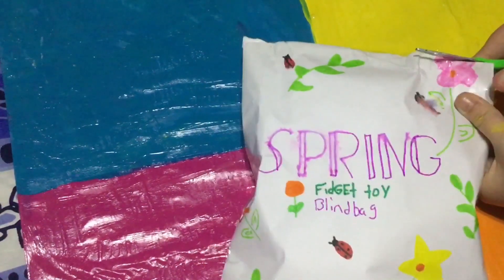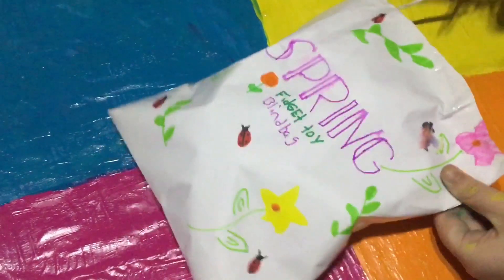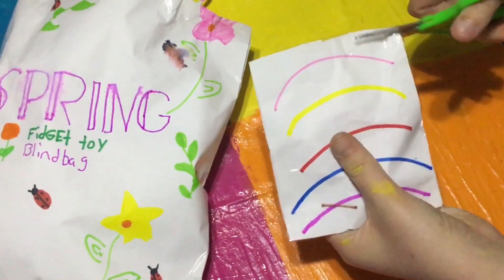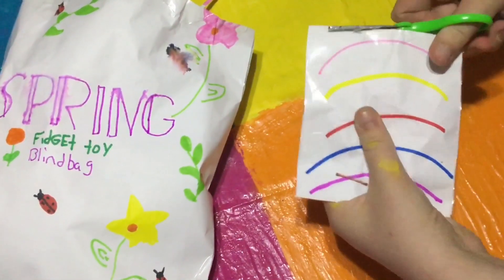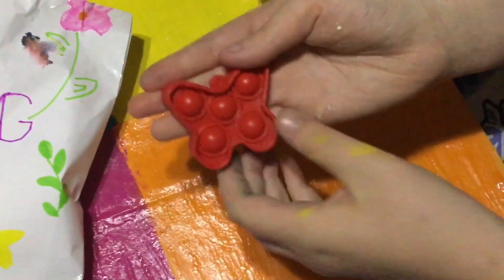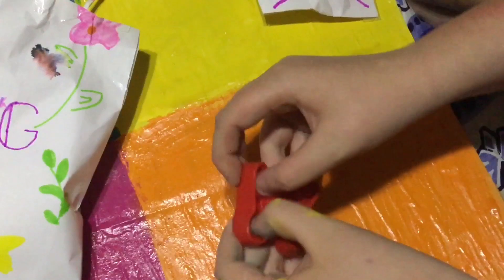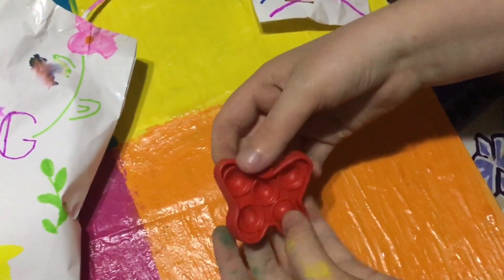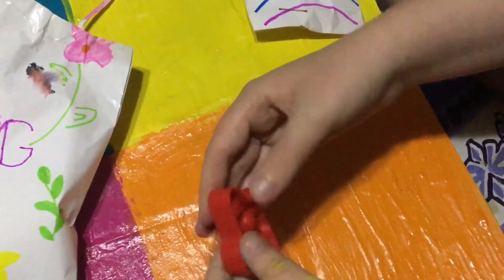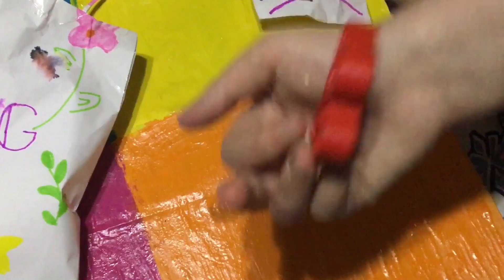As in the last video, we did five blind bags — five fidgets per one. Let's see what's inside. We're going to grab the first one. Let's open this one. It has a little rainbow on it, and it feels like a pop-it. Oh, and it is! It's a super mini butterfly red pop-it. Not bad — it's so small, so it works really nicely. It only has five pops on it. This is really nice. I rate this one a seven out of ten. It's really cute and it pops really nicely.